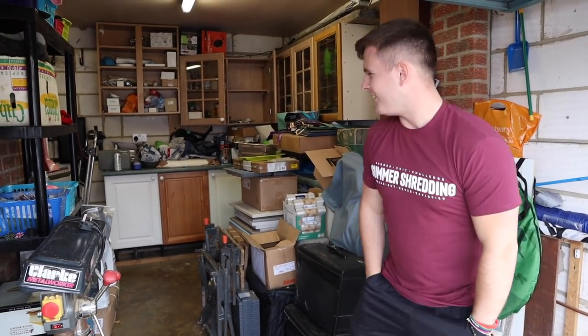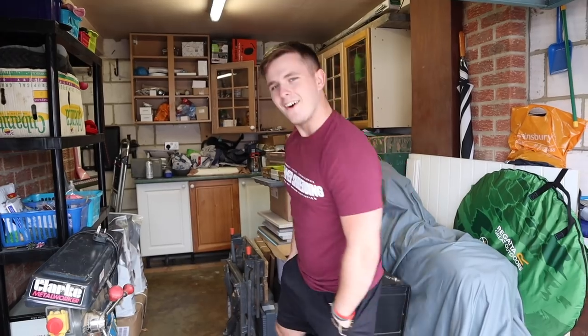Now actually, believe it or not, it looks a little bit better than it did around about 10-15 minutes ago. But me and the old man have been clearing out and we are getting a new piece of gym equipment — not yet, but we're kind of just prepping for it. So today's video is going to be starting off with the clear out. It's going to be a good one. Drop a like and a comment down below. Let's get it started.